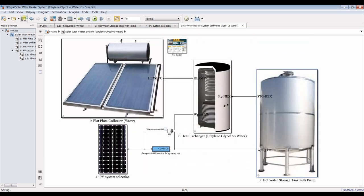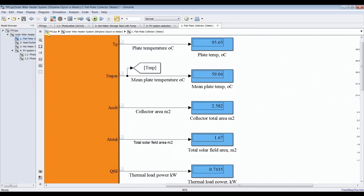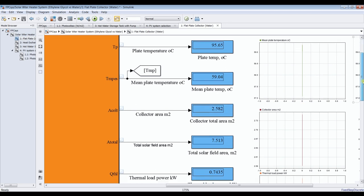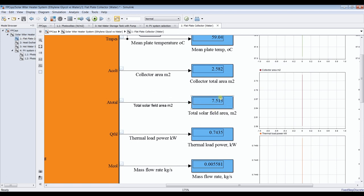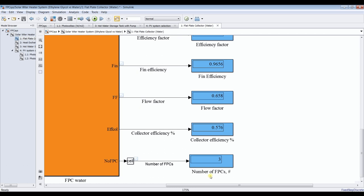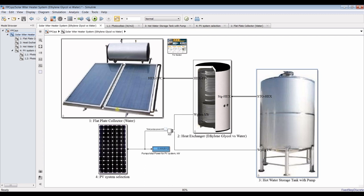Because it's a 24-hour demand but we need this for 8 hours, let's adjust the mass flow rate of the cycle. The collector area is around 2.5 square meters, and the total solar field area is around 7.5 square meters. This is the thermal load on the flat-plate collector, heat removal factor, efficiency factor, fin efficiency, and flow factor. The number of flat-plate collectors required is around three units.